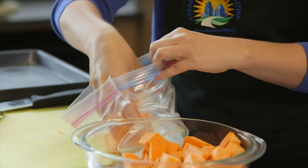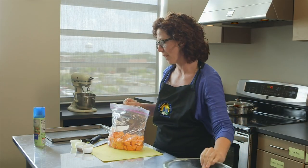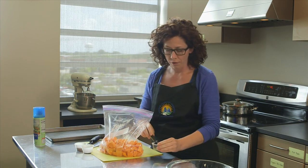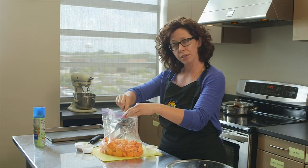We'll be able to more evenly coat the potatoes. We've got all our potatoes in the Ziploc bag, and now I'm going to take about two tablespoons of olive oil and just dump them into the bag.